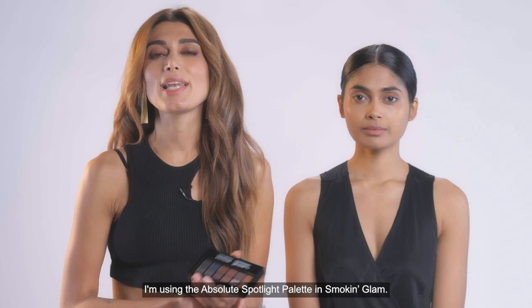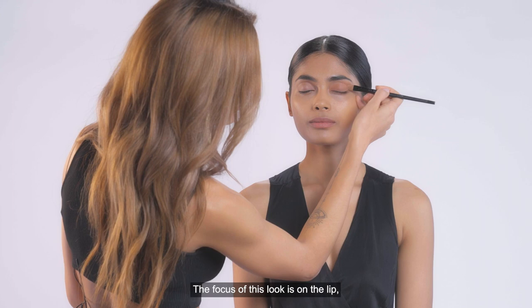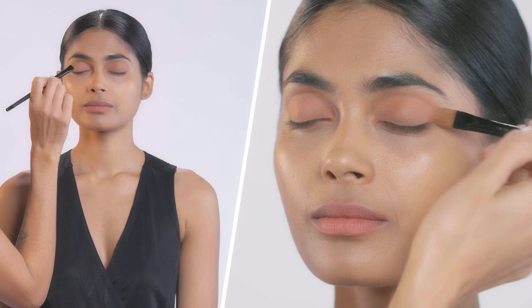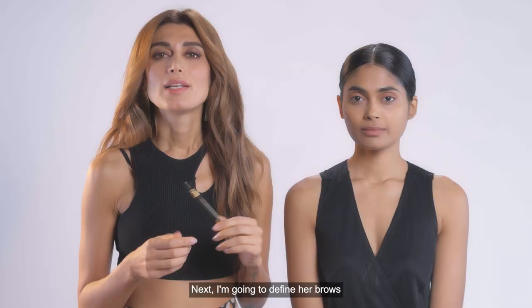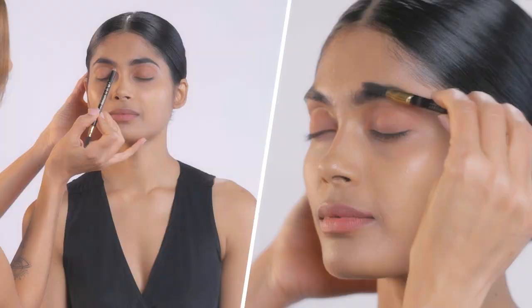For the nude eyelid, I'm using the Lakme Absolute Spotlight Palette in Smoking Glam. The focus of this look is on the lip, so we're really keeping the eye very nude. Next, I'm going to define her brows with the Lakme 3D Brow Definer. After every stroke you do, you should brush it out to give a more natural finish to the brow.